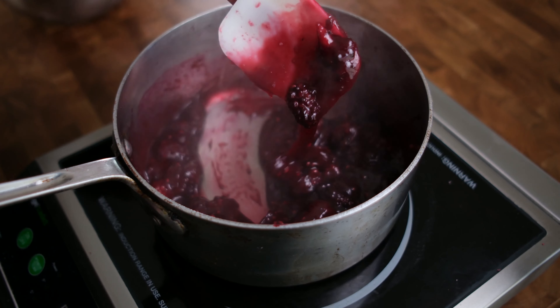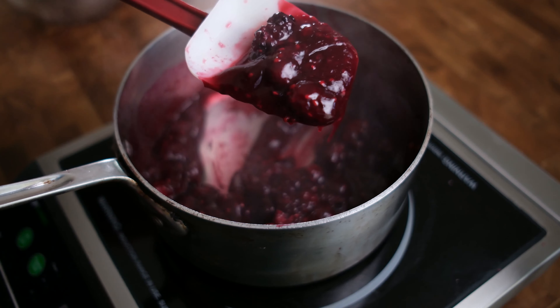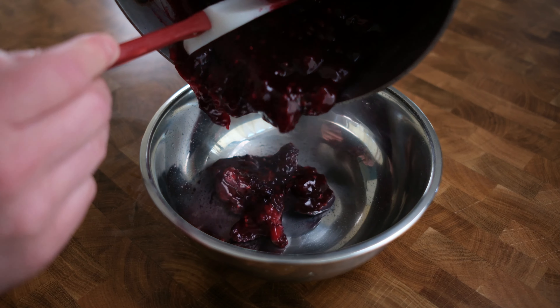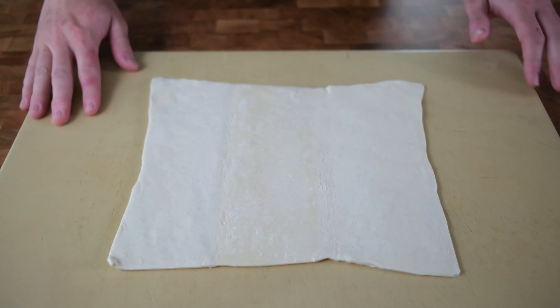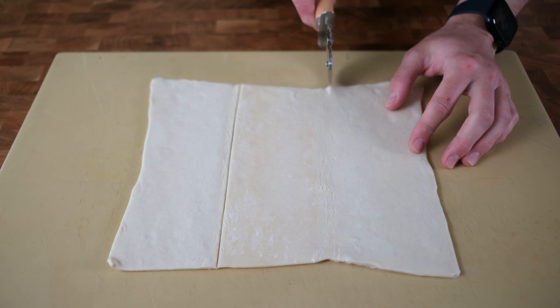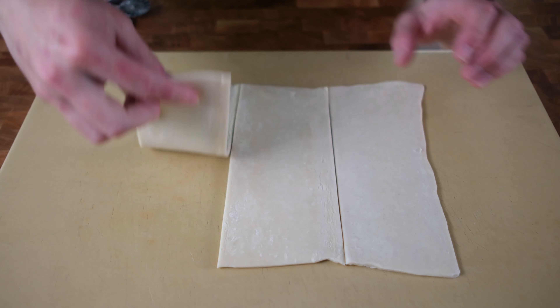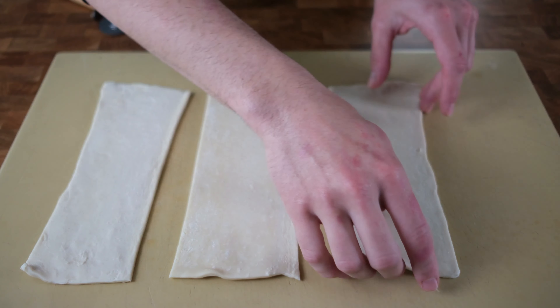We're gonna use that to thicken up our jam. Now we can add in our slurry — cornstarch activates while boiling so you want to make sure you add that in while stirring. You're gonna see it thicken up immediately. We're looking for a thicker consistency because the lemon juice is gonna thin it out a little bit. That's the consistency we're looking for right there — that's gonna be perfect once it's cooled down. Place the jam in a bowl and let it cool completely in the fridge; it'll make it easier to fill up your pastry.